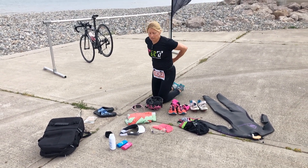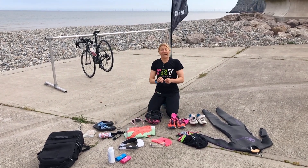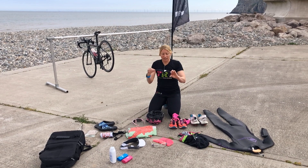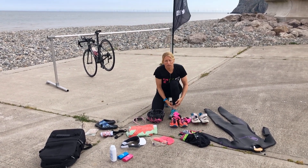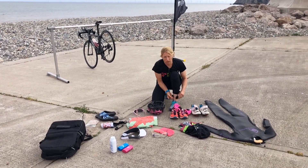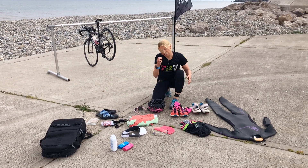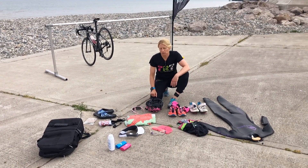I did mention at the very beginning that you would have a timing chip. You get something similar to this that you put around your left ankle normally, and the timing chip fits on there. It usually all comes together and has to stay on for the whole race so that you can get your time at the end and they know that you've finished.